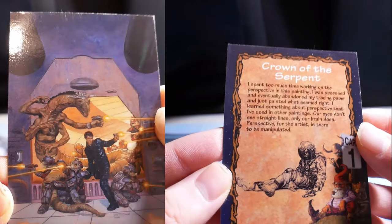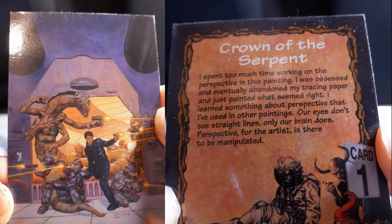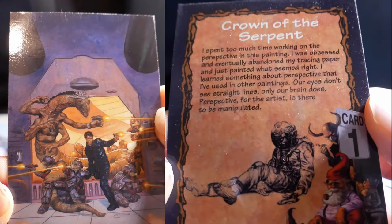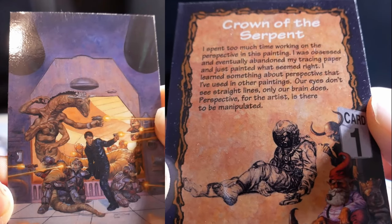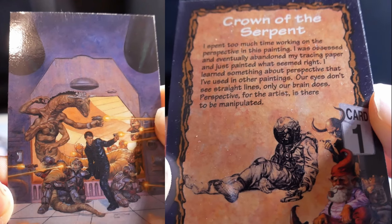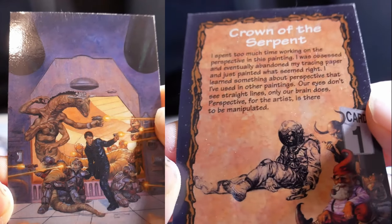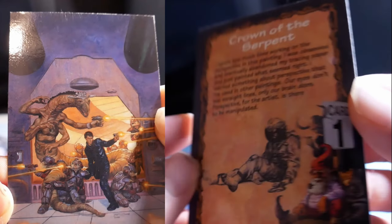Tom Kidd, Crown of the Serpent. I spent too much time working on the perspective in this painting. I was obsessed and eventually abandoned my tracing paper and just painted what seemed right. I learned something about perspective that I've used in other paintings. Our eyes don't see straight lines, only our brain does. Perspective for the artist is there to be manipulated.